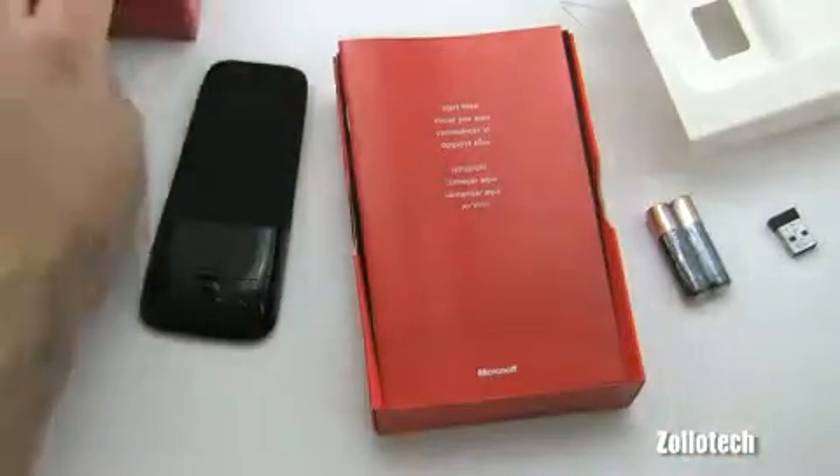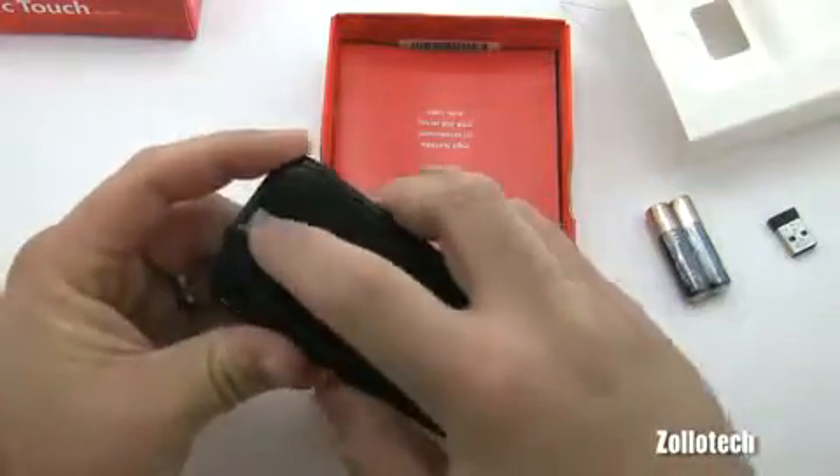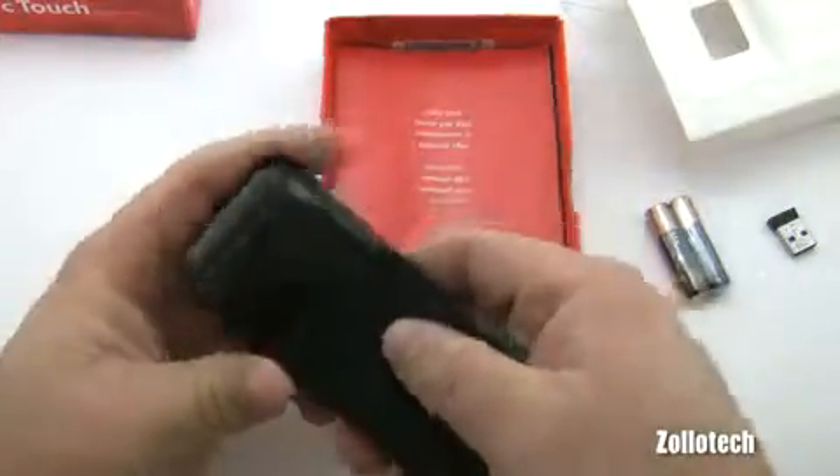This is an interesting design — the touch scroll strip is right here, with left click and right click on either side. Let's go ahead and put the batteries in.